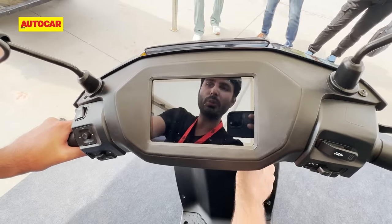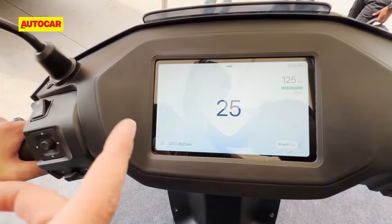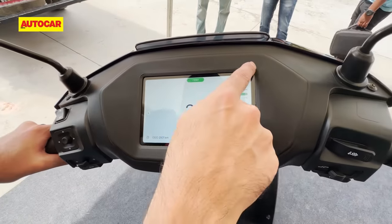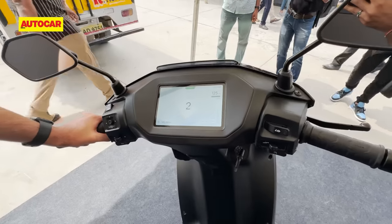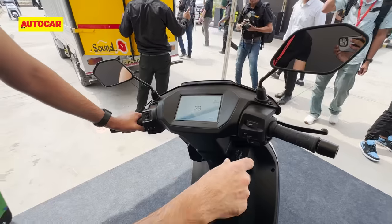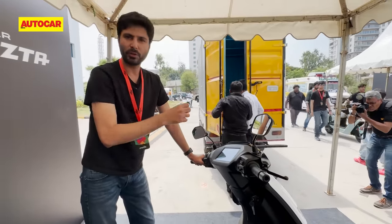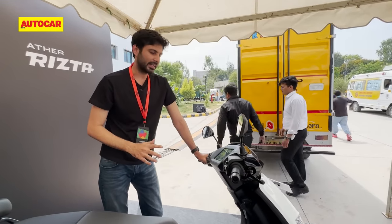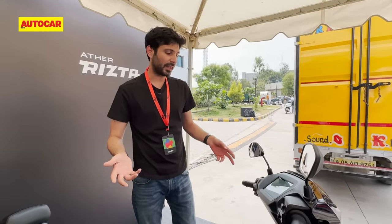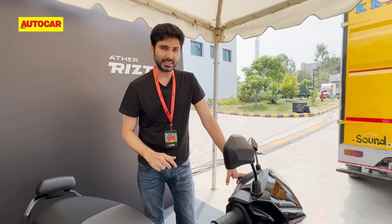This is the top Rizta Z, so you have the TFT display — a similar unit compared to the 450 but with a completely different layout. These are pre-production scooters so hopefully the finishing and switchgear will be better on final production units, but effectively you have similar switchgear to the latest 450. It also has riding modes but they've kept it simple: smart eco mode or zip mode for full performance. They are trying to simplify the riding experience, saying this is a really easy scooter to ride targeted at multiple members of the family, and that this is the best balanced scooter at low speeds — all claims that we'll put to the test when we actually ride it.